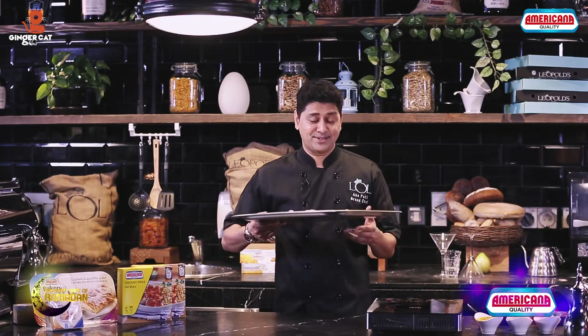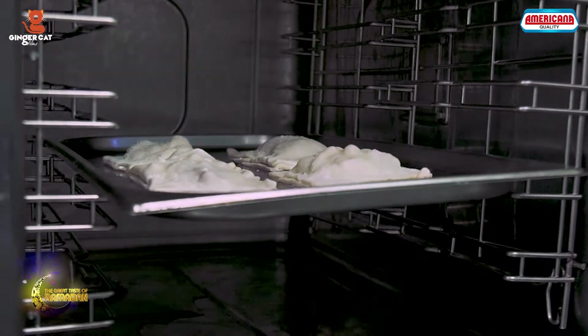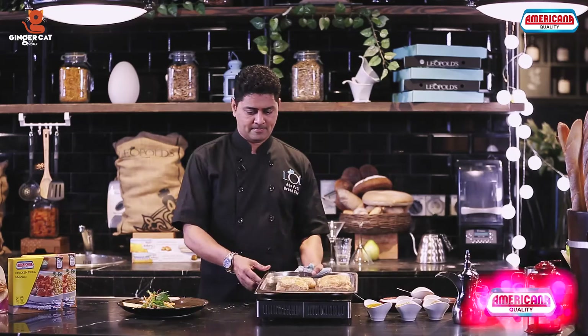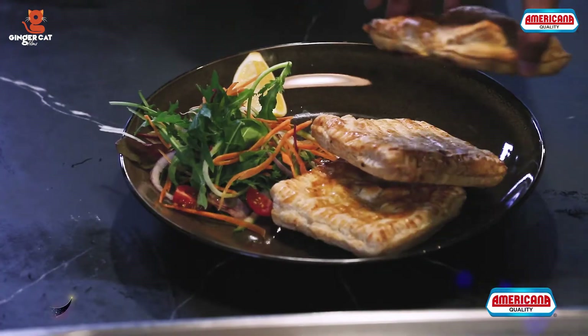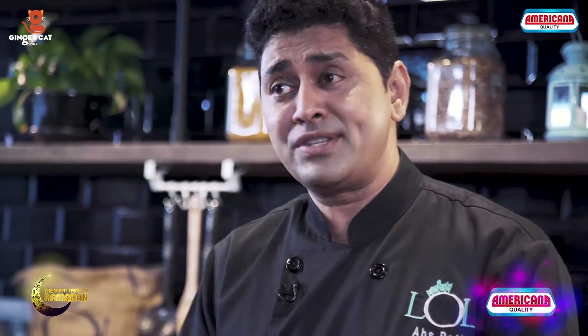It's time to bake these. And this is how you make elegant food with simple ingredients.